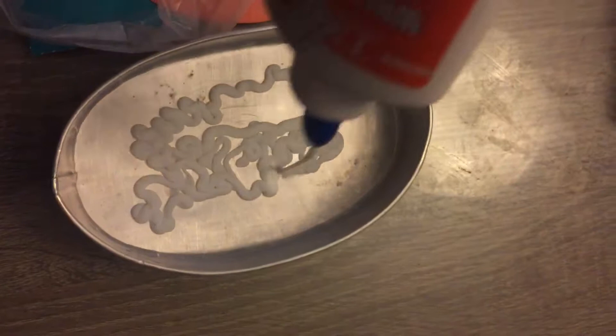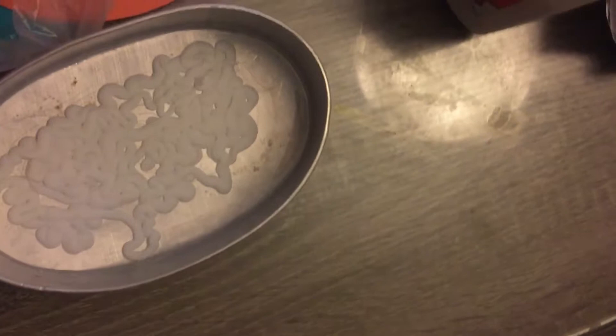Prepare the mixture of glue and water. This will be your sealant and your glue for the plates.